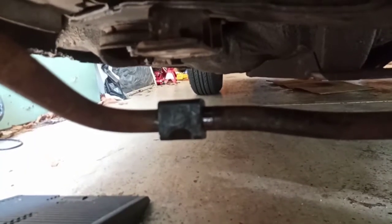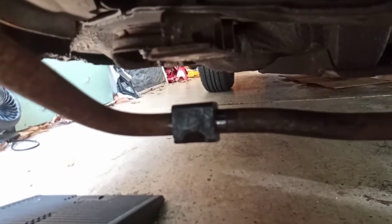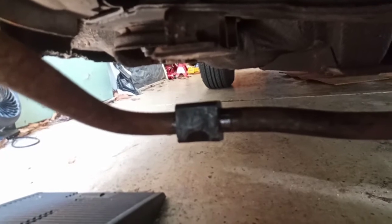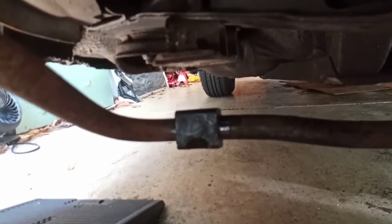The new bushings are now on the sway bar. That was probably the most physically difficult part — just spreading open the new polyurethane bushing, which is much stiffer than rubber, to get it around the 20mm diameter of the bar. Now all we do is put the brackets back on and screw it back in place.